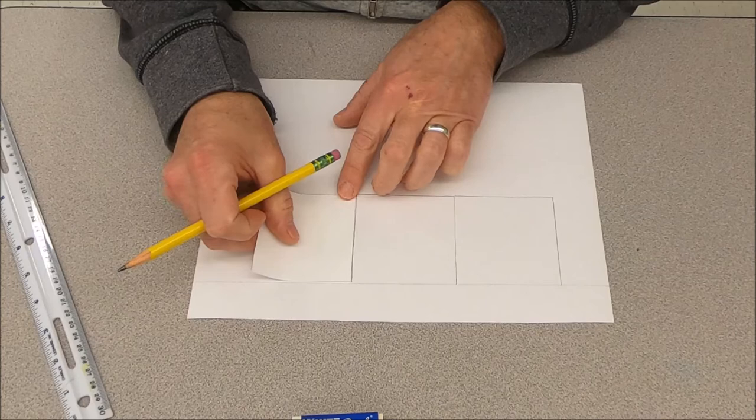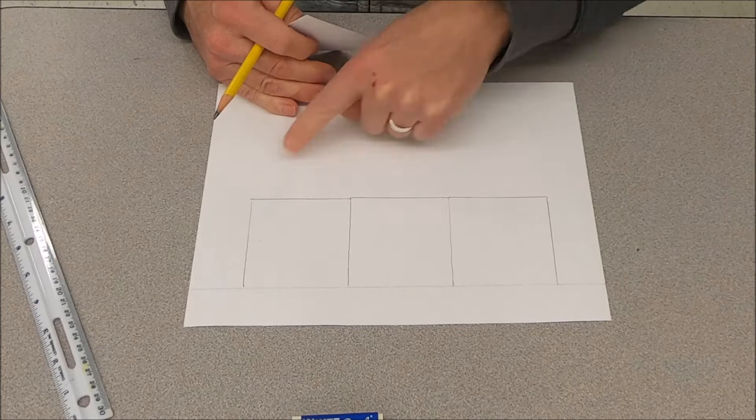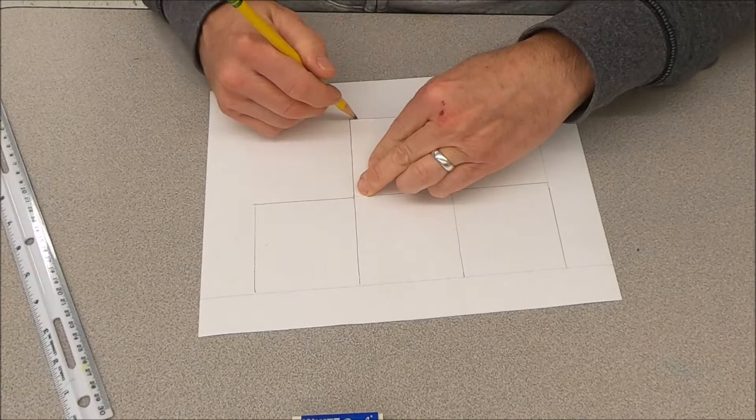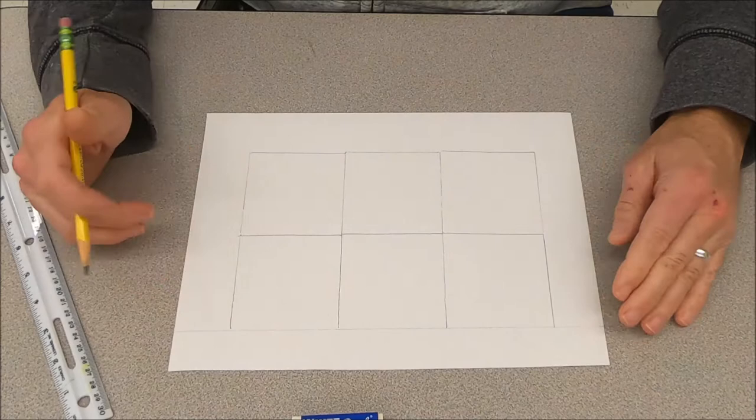We're going to do the row of three squares again, so we'll have six squares total — two rows of three.